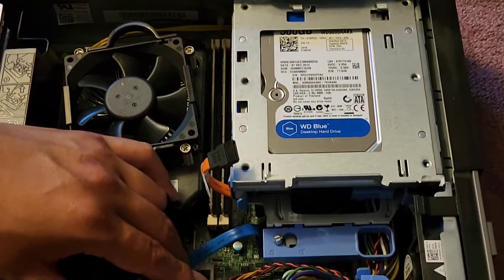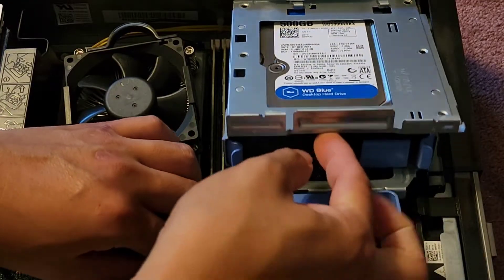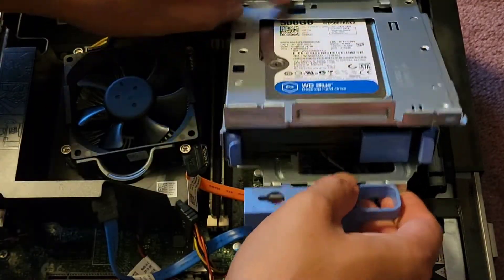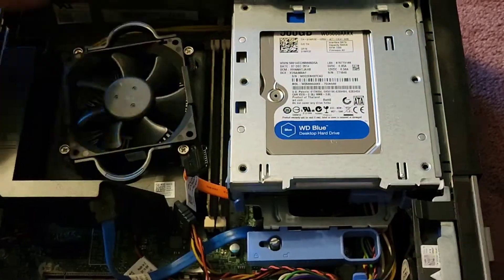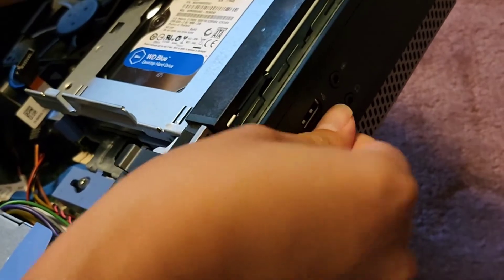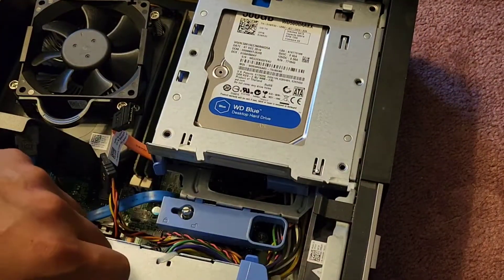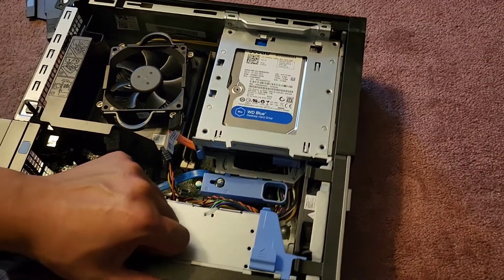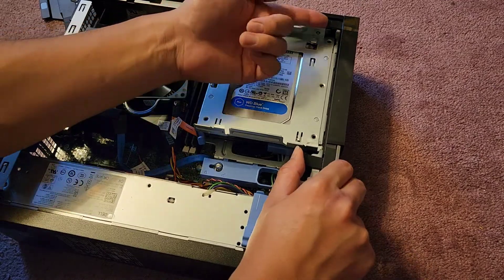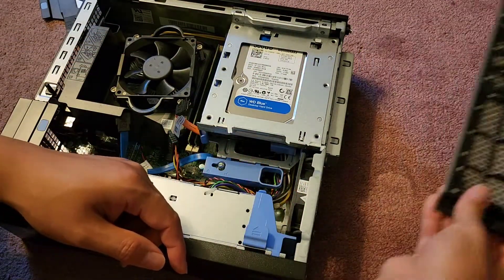Now we have this little blue thing here — we're gonna slide that to unlock it, and then we can lift it out. It swings along here, but be careful because it hits the front. I might have to take that out first. So let's take the front panel out. There's a USB here, and there are three plastic tabs we have to release — just lift slightly and push forward for all three — and there we go, it swings off.